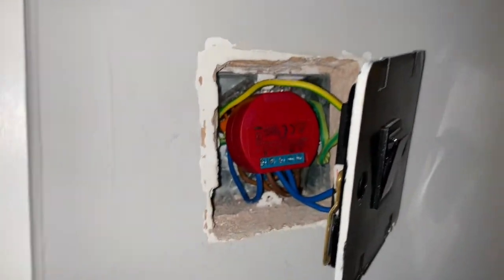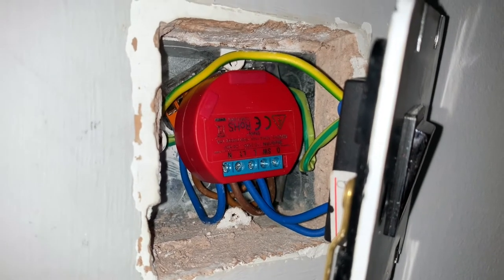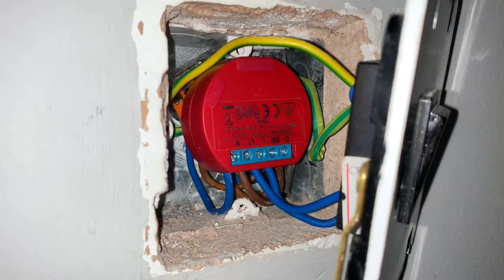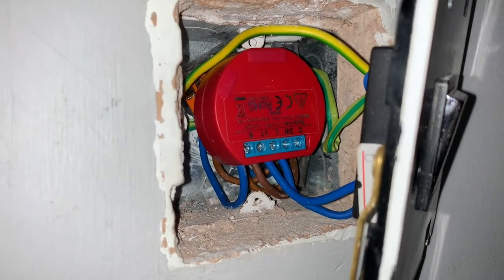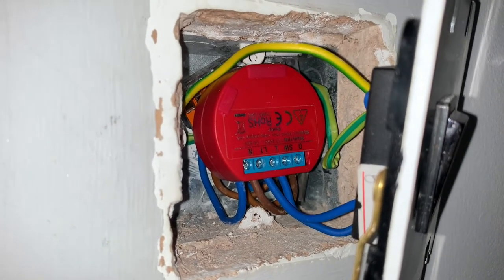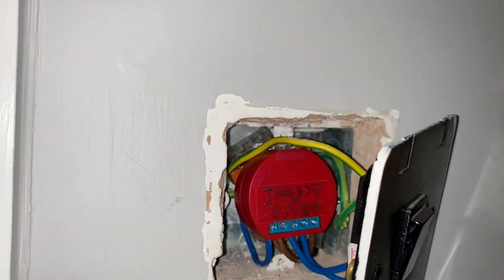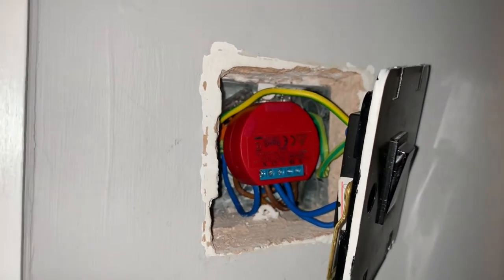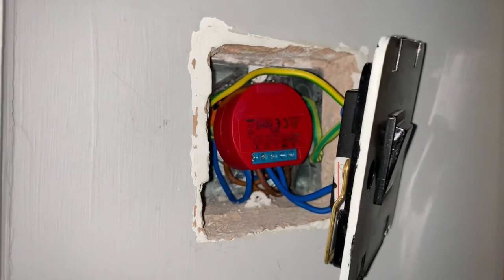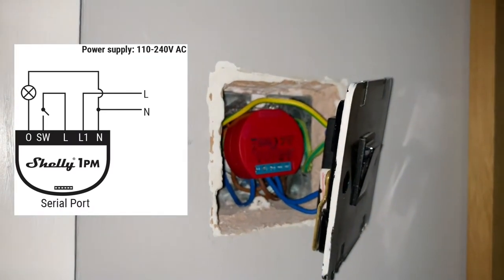So it's wired up - it's getting pretty dark in here because this is taking me slightly longer than I had anticipated. You can see it's in there. So the O at the far right-hand side is the power going off to the actual light. The SW and the L loop through the switch through this, and then the L1 and the neutral - the live and neutral - power the Shelly 1PM. Behind, I've installed two Wago blocks, one for neutrals and one for the lives, which is then powering everything else. So the permanent live in and out from the circuit, live and neutrals, and then a permanent live and a neutral going off to the light and the fan, and then the lives and the neutrals coming into the Shelly. Hopefully that all makes sense.